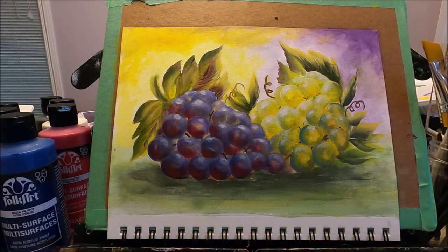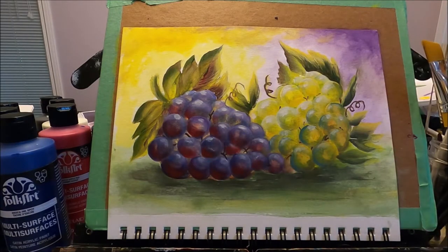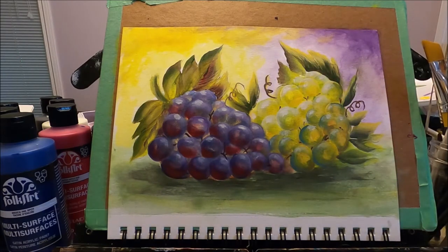Hello my friends and welcome to Polina Art. Today I'm going to be painting these grapes and demonstrating how you can paint them too with very easy and simple techniques. I am a self-taught artist and all the techniques I share in this channel are ones I've learned along the way that work well for me. All the projects I do are my own creations and design. If you'd like to see how I painted these beautiful grapes, stay with me and let's paint together.